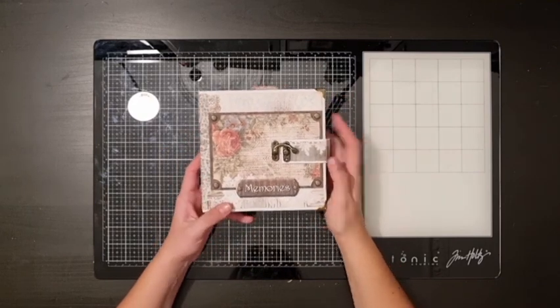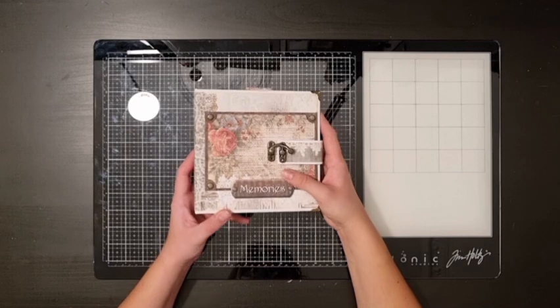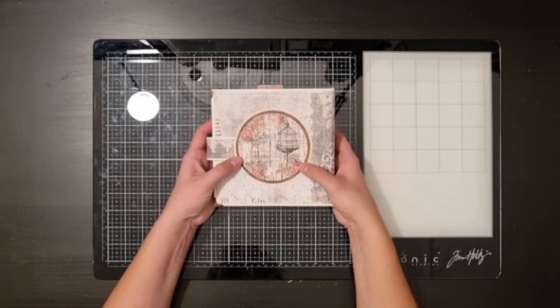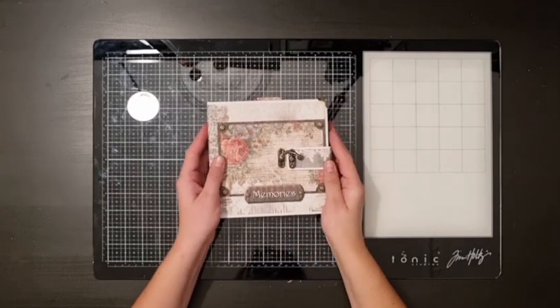This is the front cover where I added a little glossy accents to some of the small details on the paper, and I just used a few cutouts to decorate it. This is the spine, plain and simple, and this is the back with another cutout. As a closure I made this little strap where I added a little metal clasp.